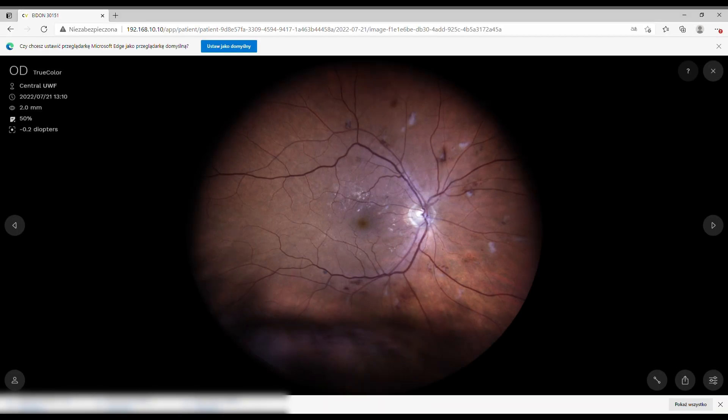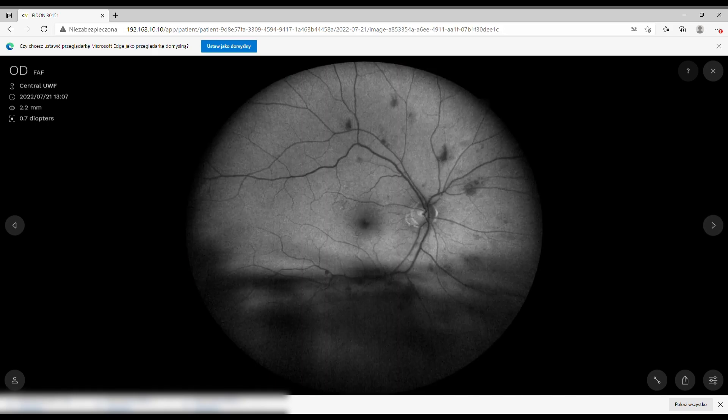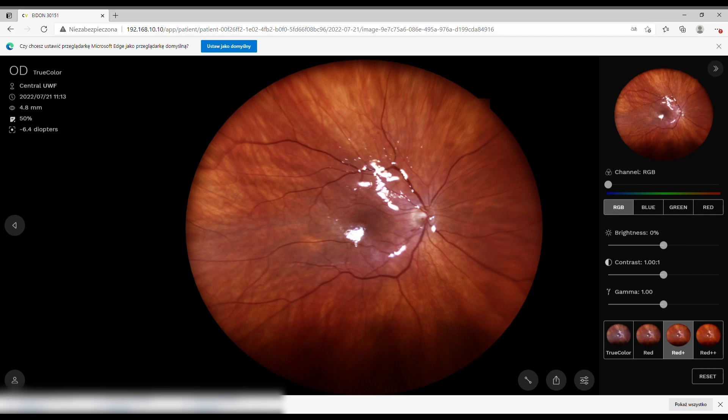Going back to the ultra-wide field — here you can see a 1.8 millimeter pupil size and you still get nice images of the center. You can change exposure using filters; Red Plus is my favorite. This is a patient with silicone oil inside — one of the few cases where you can't achieve focus on the retina. Giant staphylomas and high myopic degeneration also stay out of focus, but overall the autofocus works very well.